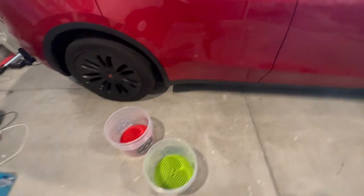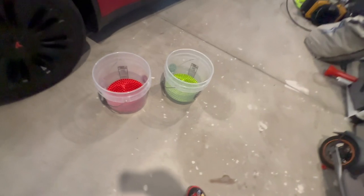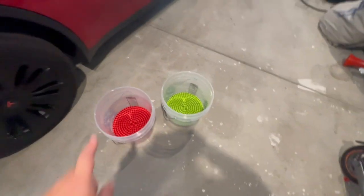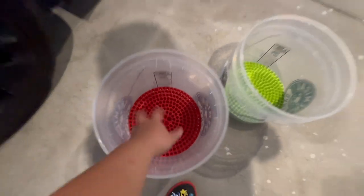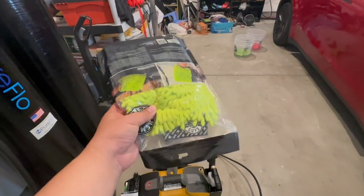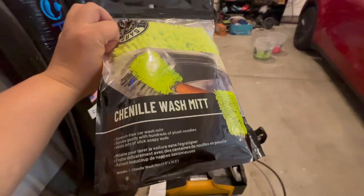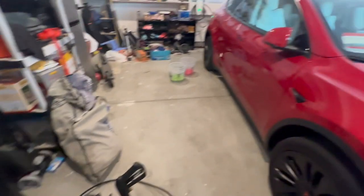I want to show you guys what kind of gear I have. I have the two buckets — if you've heard about the two bucket method. I got my Chemical Guys buckets right here, two of them: one with soap water, one with clean water, and then we have the dirt guard so you can rinse your mittens. When you clean the car you don't have all the dirt on your mittens. I also got the exterior cleaner and the wash mitt.